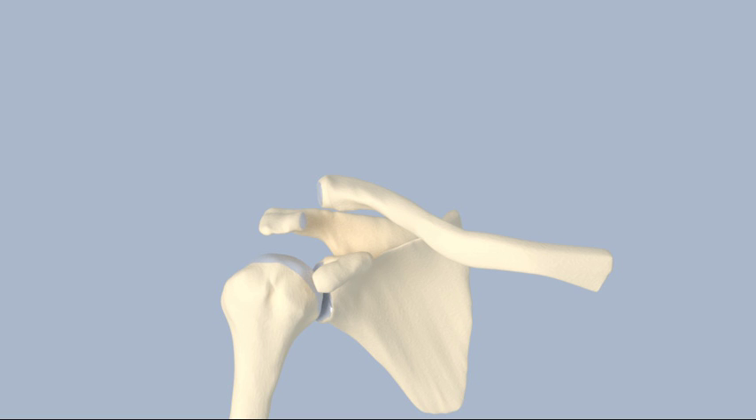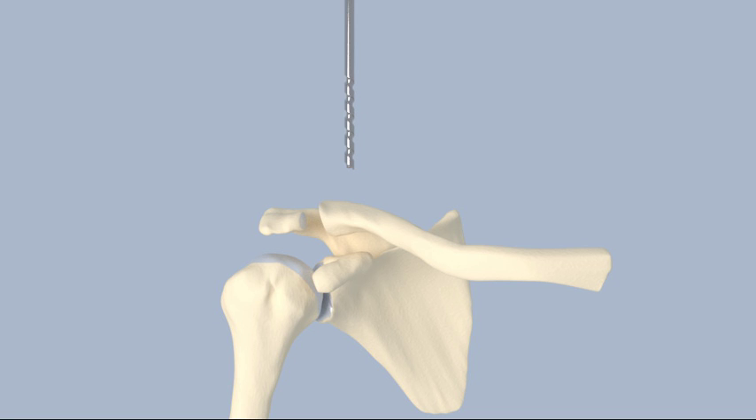The end of the clavicle often needs to be excised because of damage to the joint and the articular cartilage. The clavicle is then reduced or pushed back into place. Several methods have been developed to fix the clavicle to the coracoid, involving the use of grafts, sutures, anchors, or other hardware. Small tunnels are made through the clavicle and the coracoid, and the graft or suture is passed through the tunnels and fixed in place.